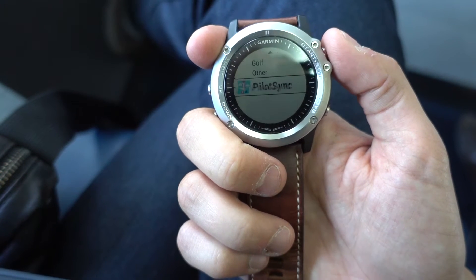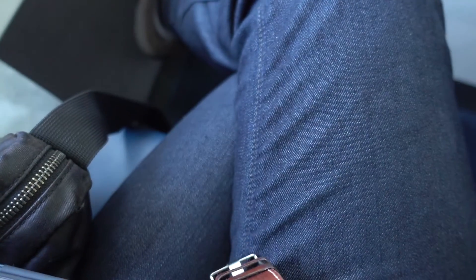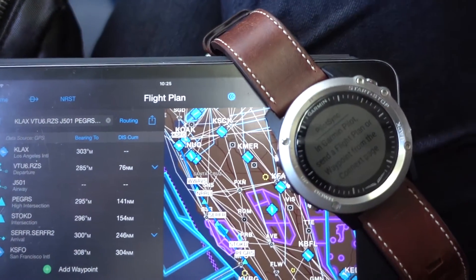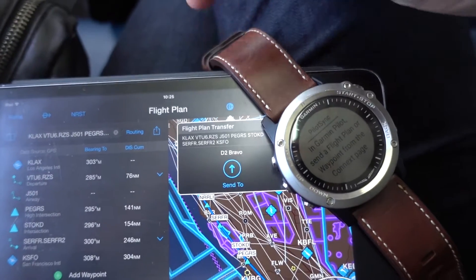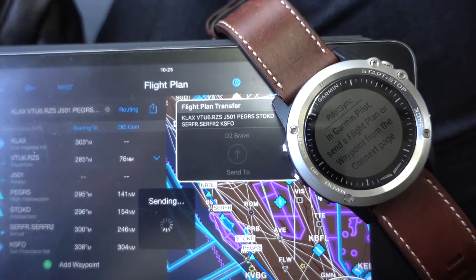Activity is discarded and I'm opening Pilot Sync, which is a new app by Garmin released in June of 2016. Here I can just transfer the flight plan I just created on the iPad via Bluetooth.